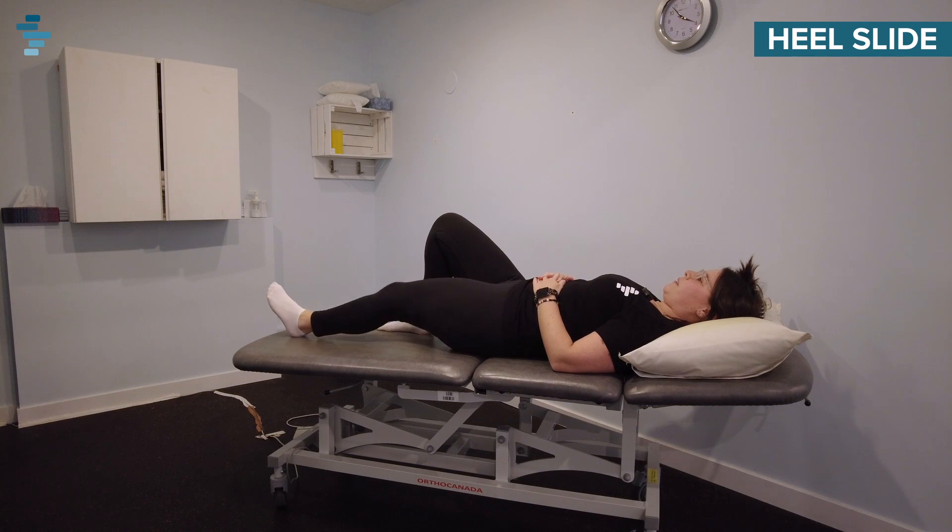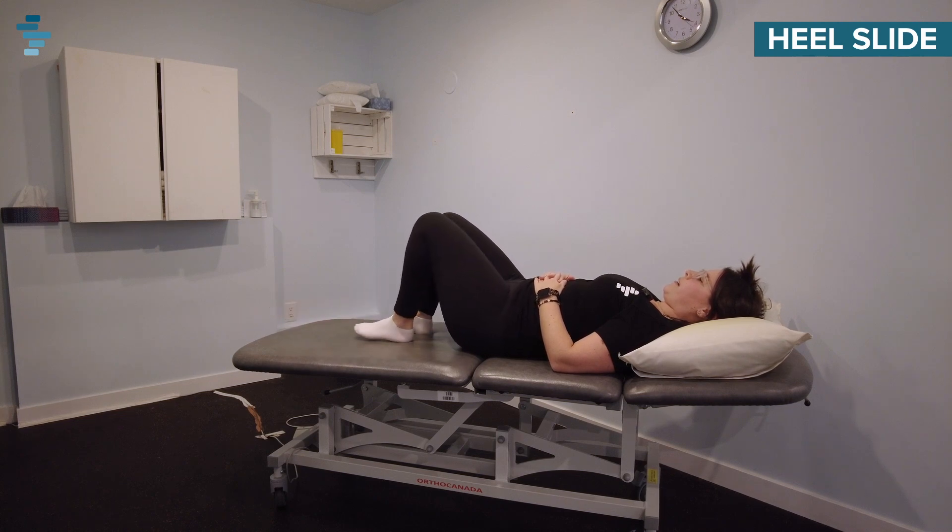Bring it out and back, and you're going to try and aim for eight to ten on each side.